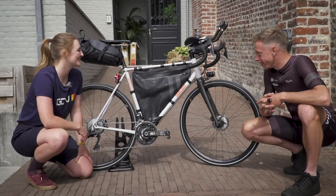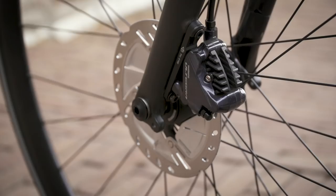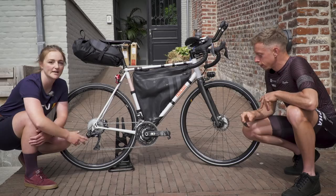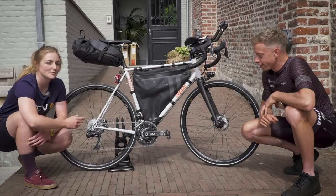Moving on to the groupset — you've got the new Ultegra on there with Di2 hydraulic disc brakes and a Rotor chainset including a power meter. It's probably not something you'll see on a lot of bikes here at the Transcontinental. How much do you rely on your power data during the race and after?